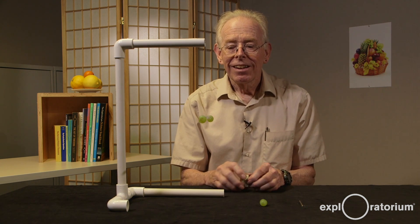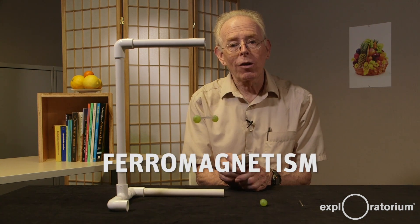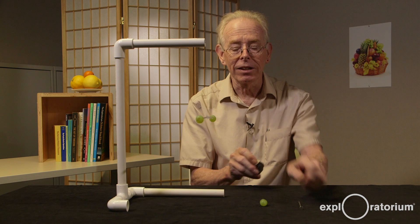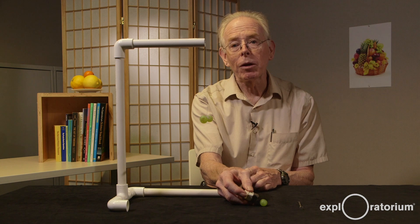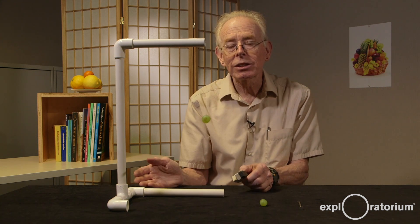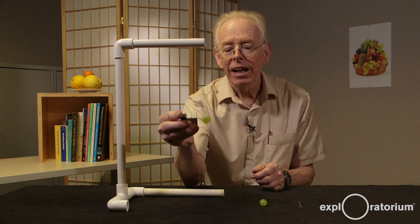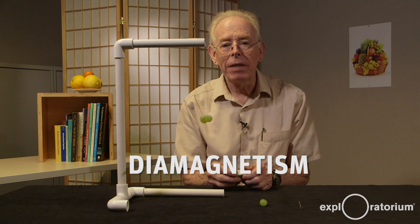A couple of things here. The attraction for the iron is called ferromagnetism, and it's very strong — it makes that iron nail leap up against gravity, stronger than the weight of the nail. But the repulsion on the grape is quite a bit weaker; it's a hundred thousand times weaker. So we have to use this torsion balance apparatus to demonstrate that weak repulsive force from both the north and south poles of the magnet on the grape. That's called diamagnetism.